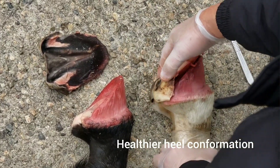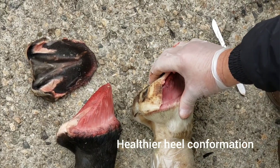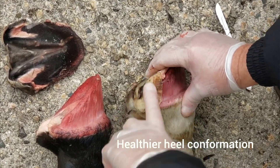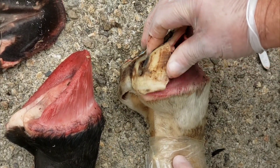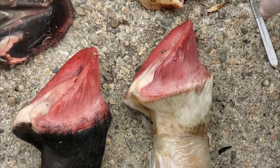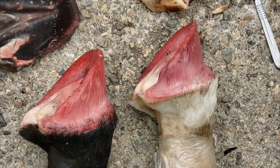Alors que sur l'autre on voit que l'appendice — cette presqu'île qui termine l'arrière des cartilages angulaires — a une forme mieux définie et un angle moins prononcé, ce qui fait que les talons du pied blanc sont moins fuyants que les talons du pied noir. Merci d'avoir regardé cette vidéo !